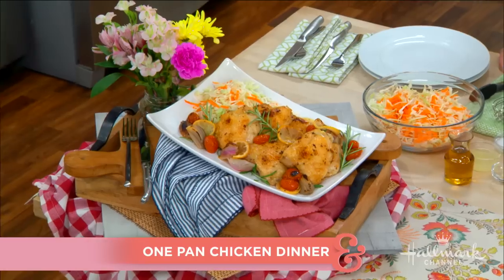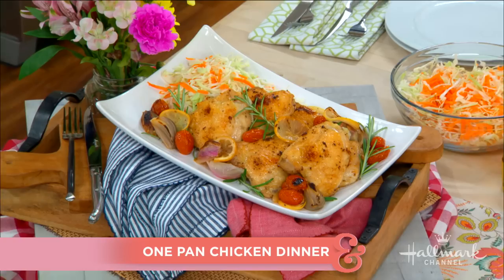Welcome back everybody, it's time for Dinner and a Movie with the one and only Debbie Matanopoulos. I am looking forward to this today — she's making the perfect one-pan chicken dinner. What's the special occasion, Deb?